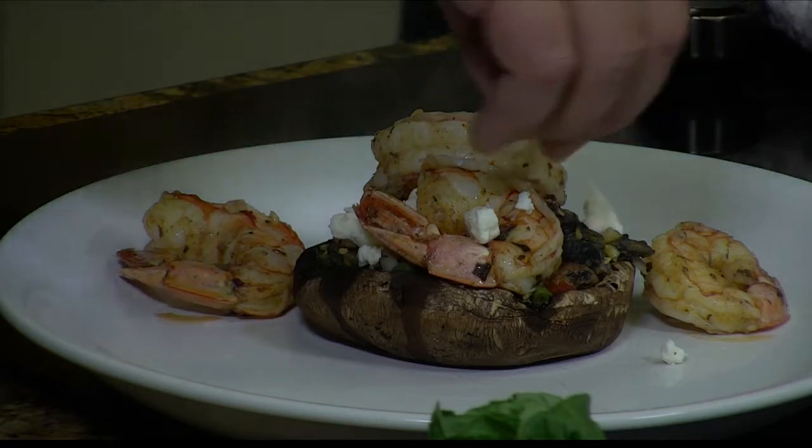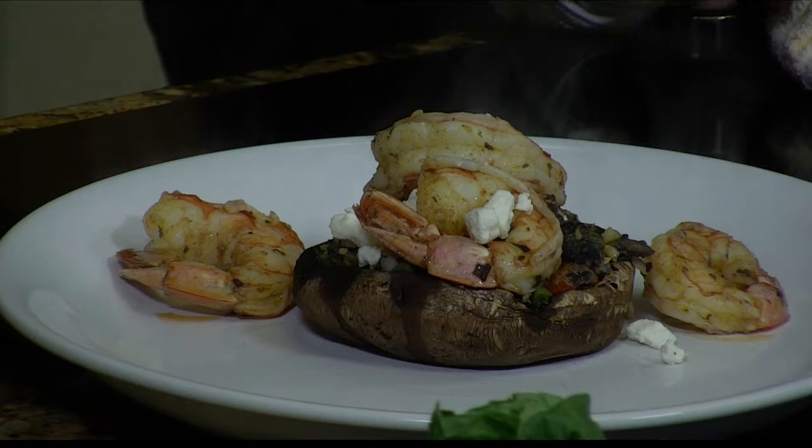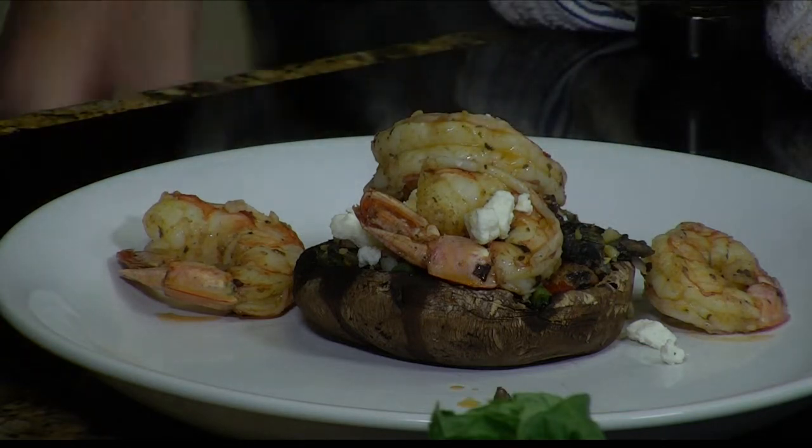Then you've got two options, Andy. You can either take some of the liquid here from our dish back on the top, or you can do what I like to do and just hit it with a little bit more olive oil.